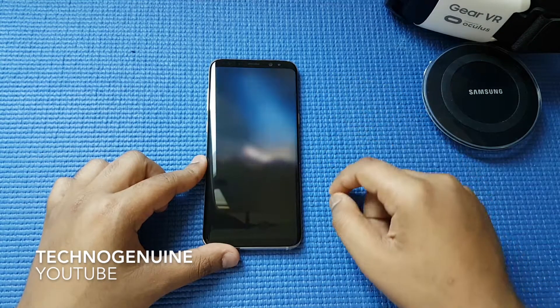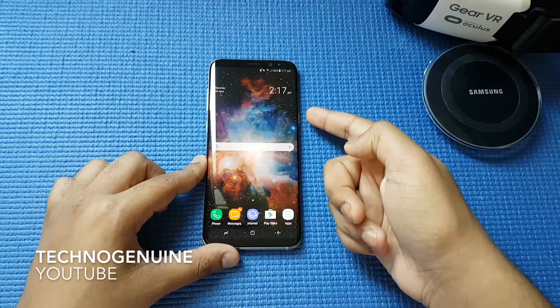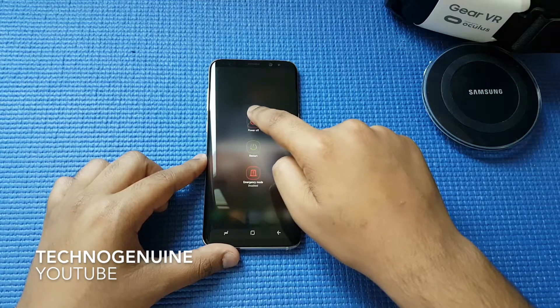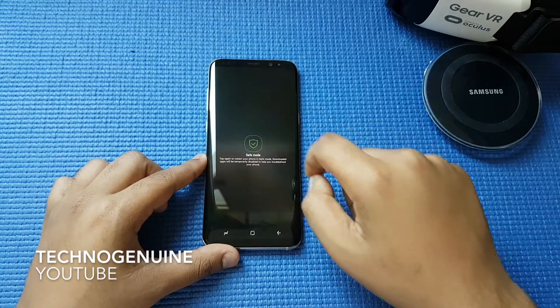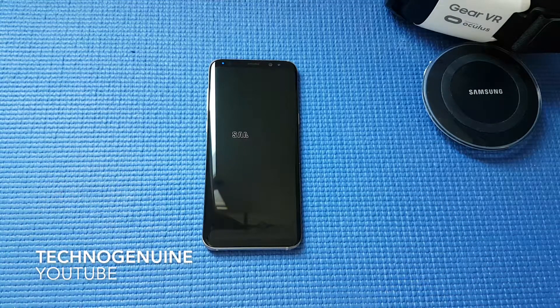First, access your phone and simply hold down the power button until you see the three options. Now hold the Power Off button and you should see Safe Mode. Tap on it and let it do its job.